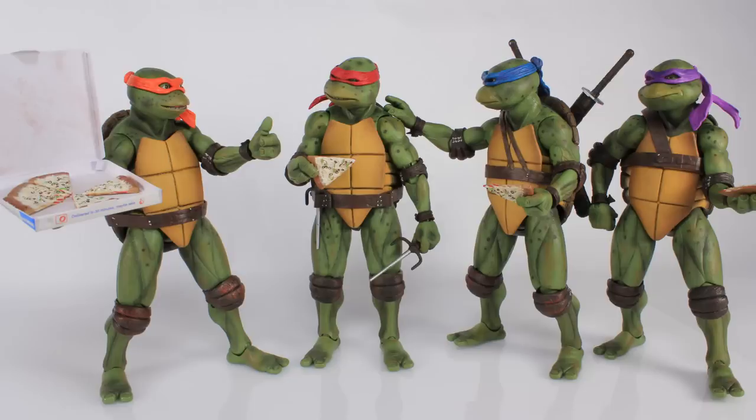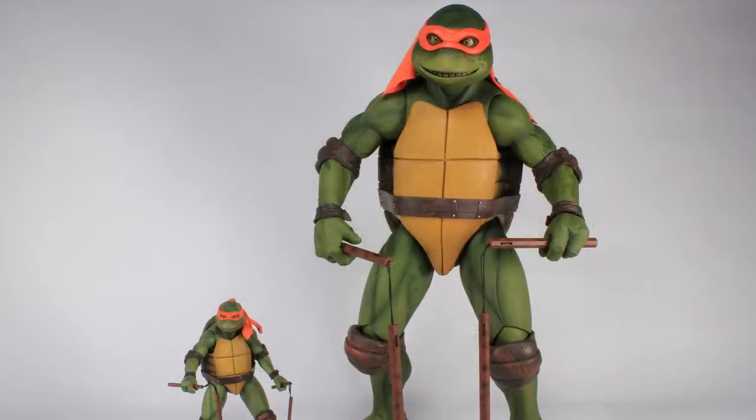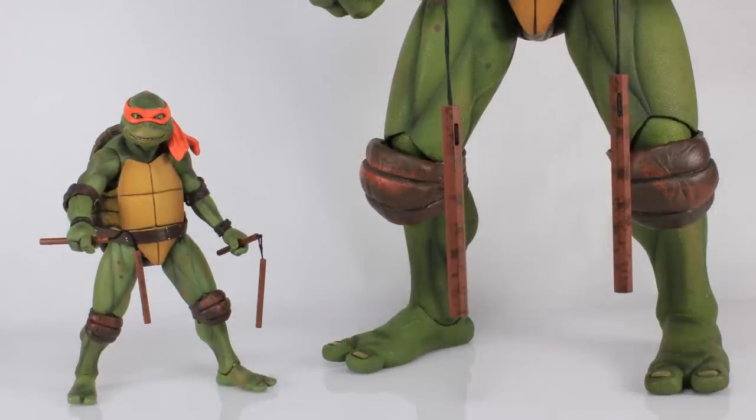Let's go ahead and put Michelangelo alongside his quarter scale counterpart so you can see the huge size difference between these guys. But you can see that they are very similar in their overall sculpt and design.